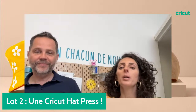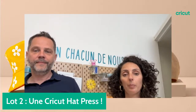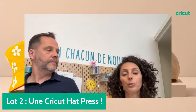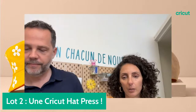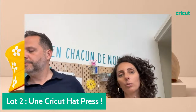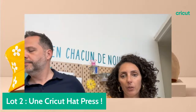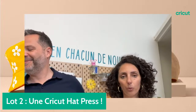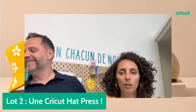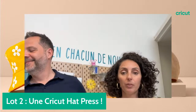On nous demande s'il y a des formations pour apprendre à utiliser Design Space. Vous avez des lives sur la plateforme Cricut Learn. Sur la chaîne YouTube, vous avez une playlist dédiée à Design Space avec découvrir Design Space, utiliser la barre d'outils, etc. N'hésitez pas à aller dans cette playlist pour maîtriser le logiciel et à nous poser vos questions sur les réseaux sociaux.